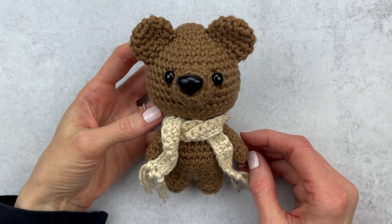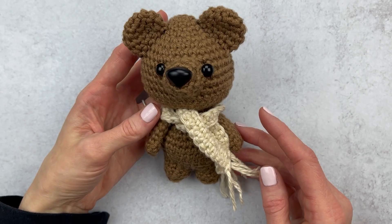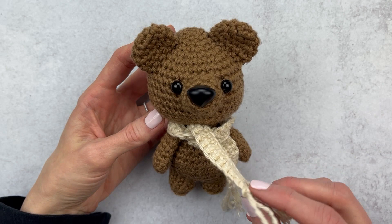Are you guys tired of seeing my amigurumi bear dressed up? I sure hope not because we have one more look for him today. Hey guys, it's Katie from Yarn Society and today we're dressing up Biggs the Bear one more time with this fringe scarf. It's a super simple scarf to make and we will walk through it quickly because then you can dress up any amigurumi that you like and it just adds a little bit of cuteness. We're going to go over a few supplies and then we'll get started.